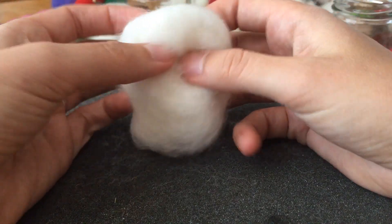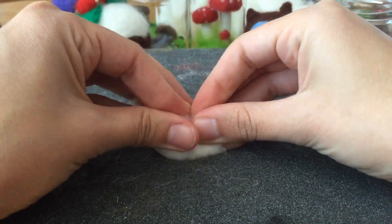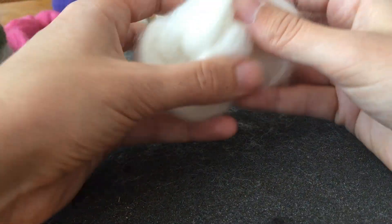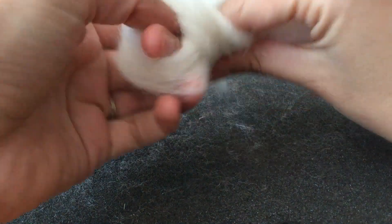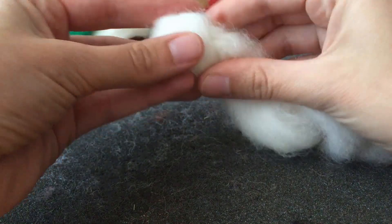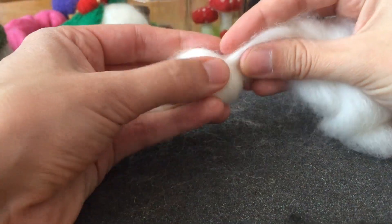There are a couple of ways of doing this. You can just sort of fold it, scrunch it in, and then start to poke the roving. Some people, if their roving has come in a big long strand — like mine actually did before I cut it — you could tie it into a knot, and then it's sort of already held a bit firm. Actually, that's a really good shape for my strawberry, I think I might do that.